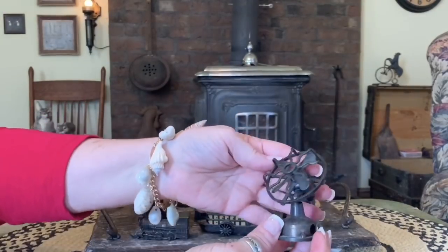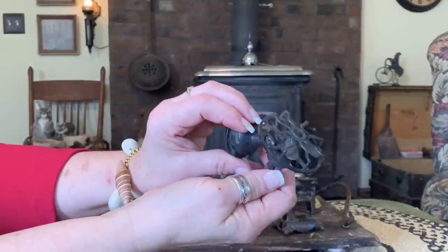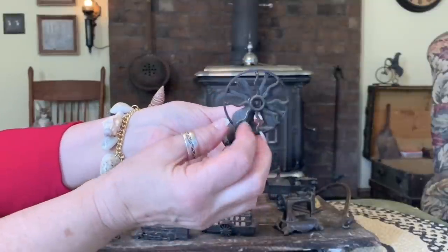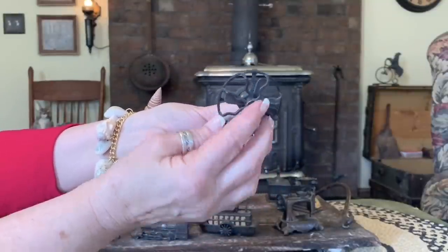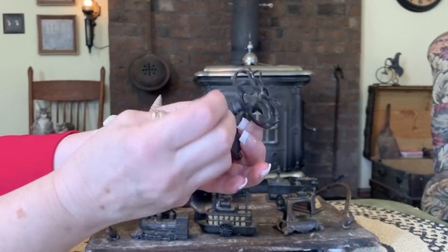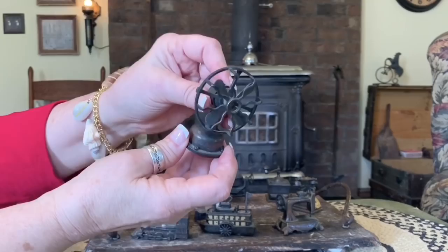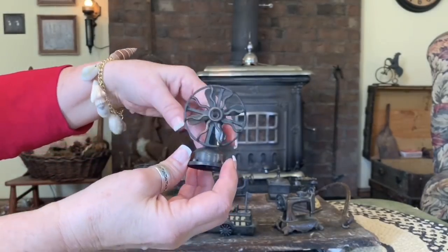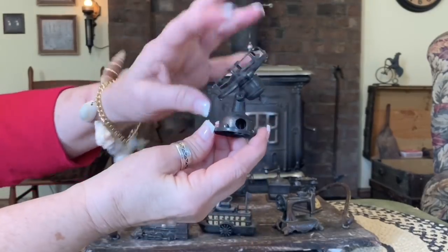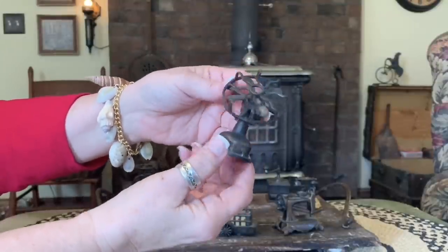Let's try another one. This is an electric fan. It's kind of cute too. No pencil sharpener — well, it used to obviously have one in there. You can tell, there's a hole right there.